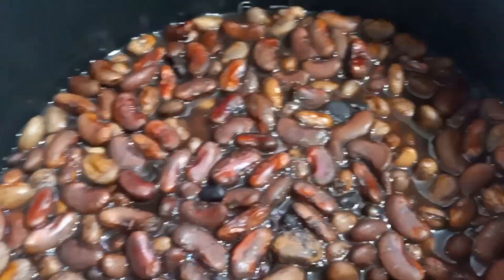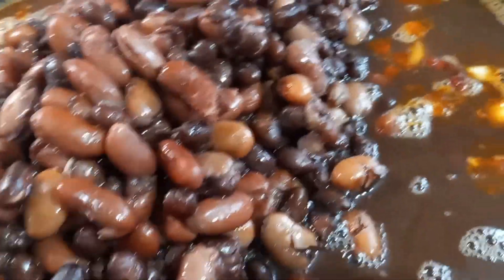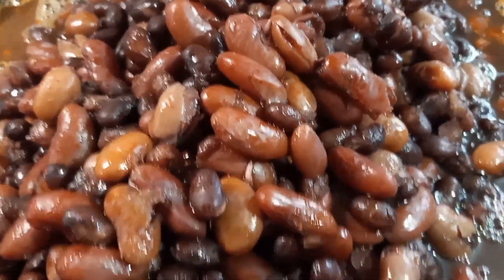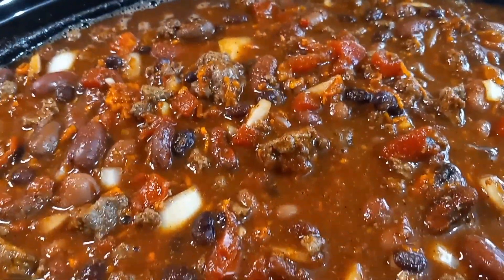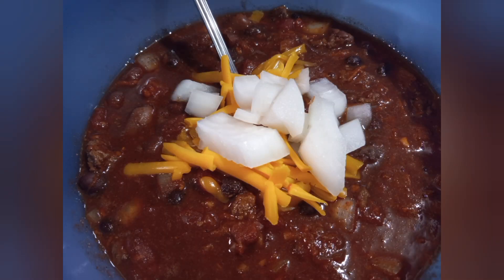Here are my beans once they're done in the instant pot — they weren't completely done but they're going to cook most of the day in the crock pot with the chili anyway, so that didn't matter. I got my chili started early in the morning, then as soon as the beans were done I added those in and just let it cook together until we were ready to eat. We actually got three dinners out of this plus one lunch. Chili is one of those foods that gets better the more it sits — night two was even better than night one, and night three was even better than that. One of my favorite meals for sure.